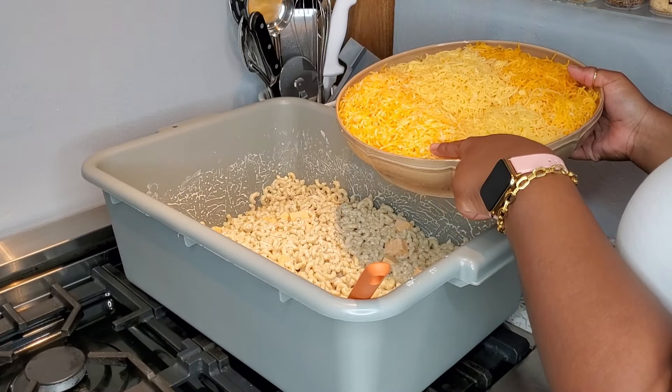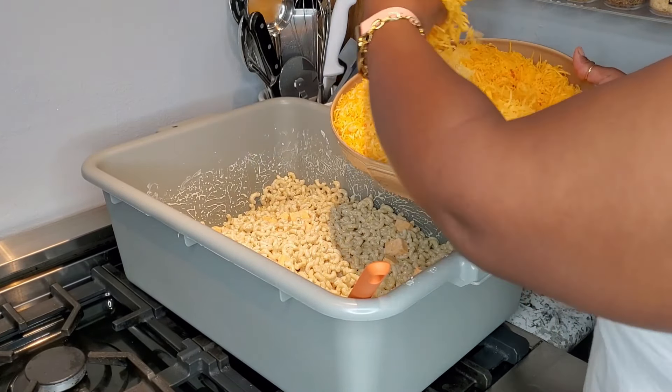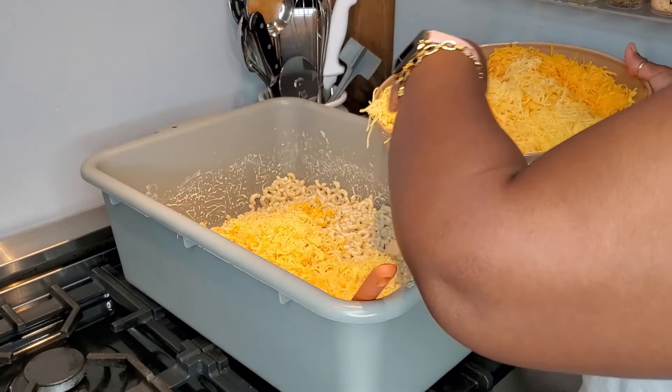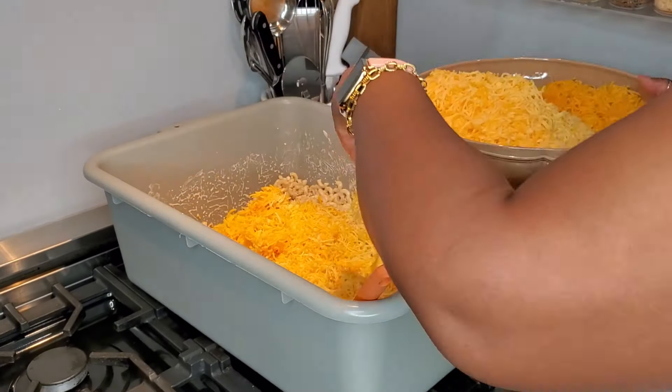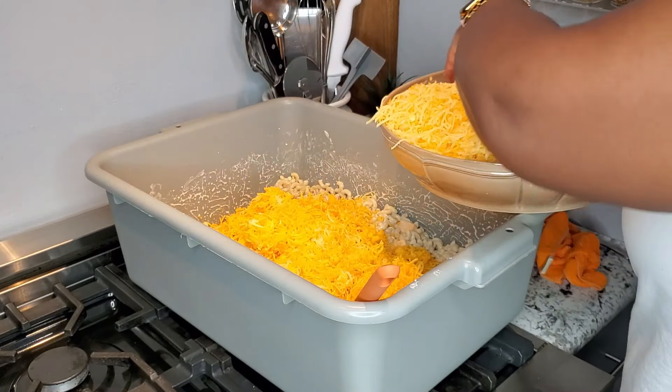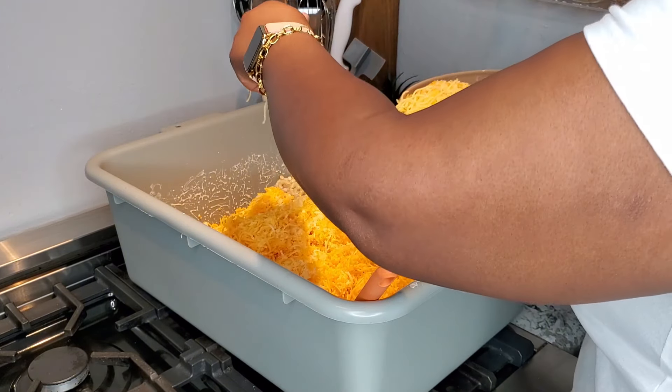Now it's time to start adding in the shredded cheese. Over here I have my Colby and Monterey, I have the gouda in the middle, and the mild and sharp cheddar together. I am going to go ahead and add in all of the mild and sharp and that gouda cheese.